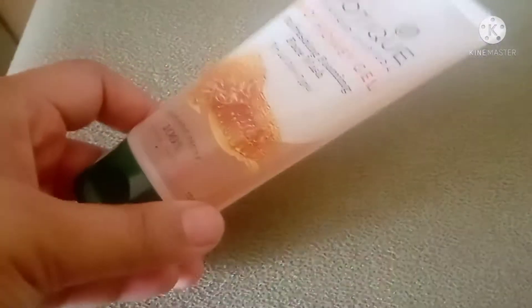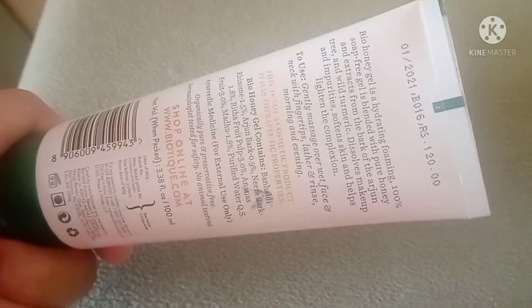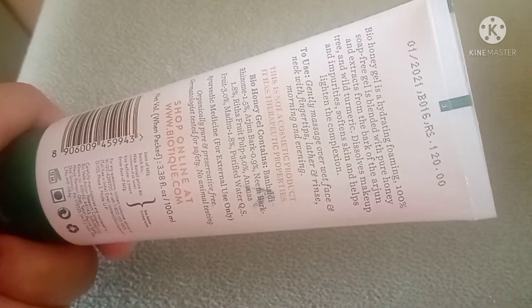This is for all skin types. The quantity is 100 ml and the price is 120 rupees. The shelf life is 3 years.